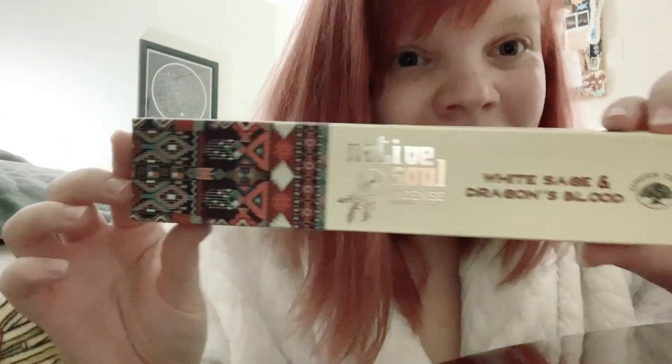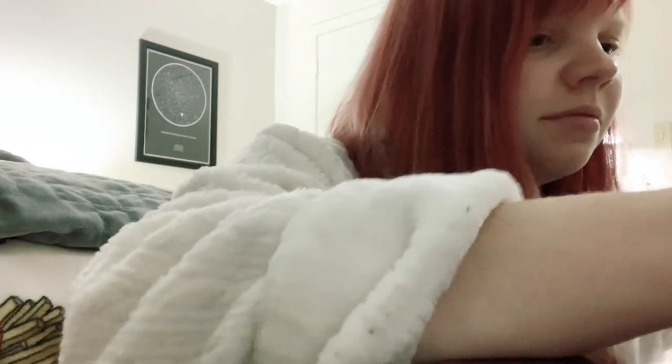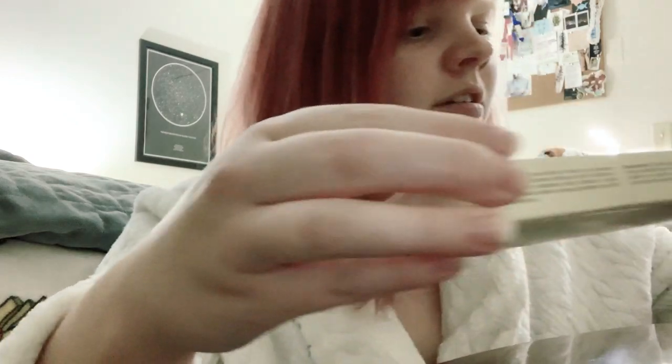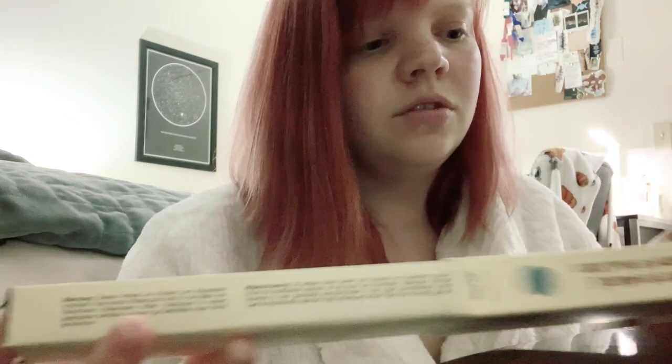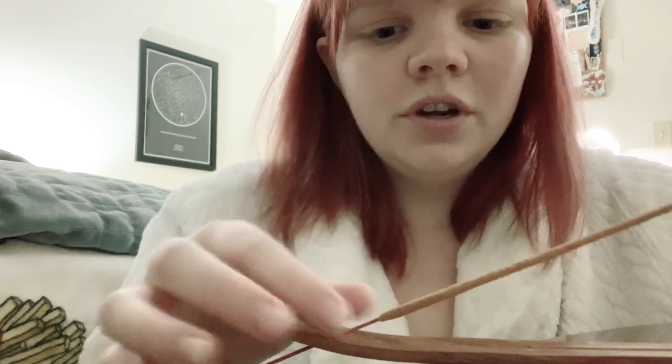I was just opening up this incense I recently got. It's by Native Soul and it's the white sage and dragon's blood incense. It's packaged really cute in this little box and comes with a sticker, a feather, and a little tie. You can keep it in this cute little box, which I might display up here as well. I'm going to put the incense into the holder — I just like how that looks.